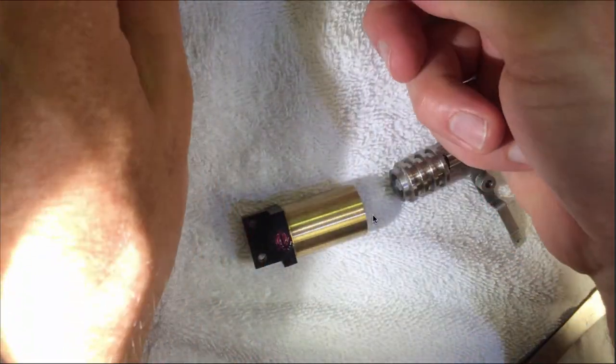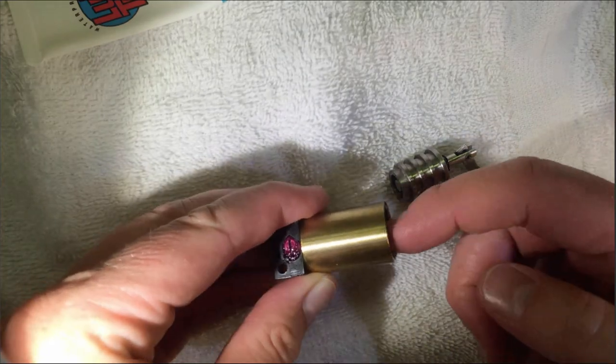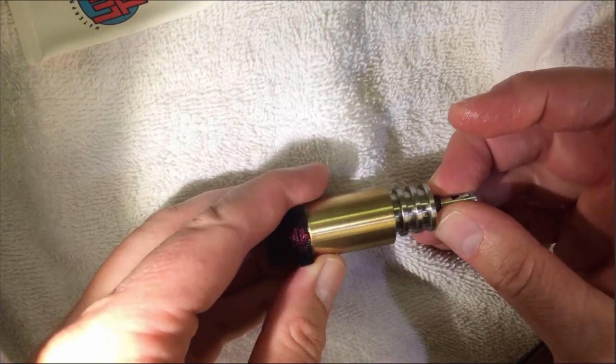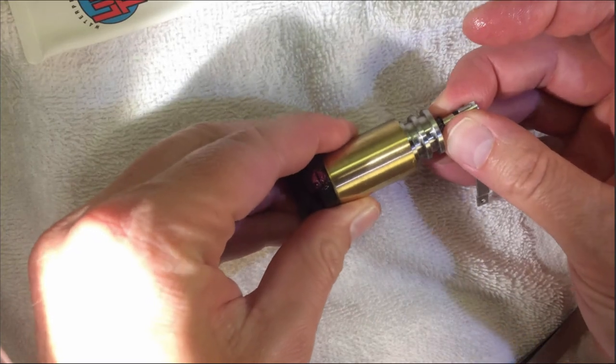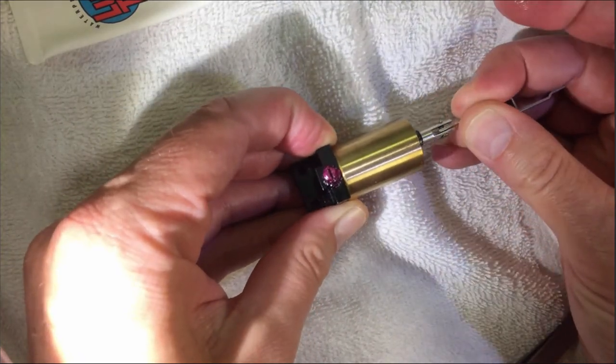When you have it out, just put some silicone grease on the inside. I had already cleaned it with mineral spirits in a previous attempt, so this video was done after going through a learning curve.